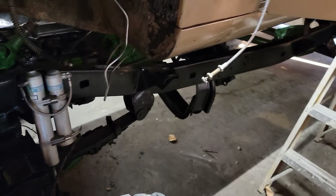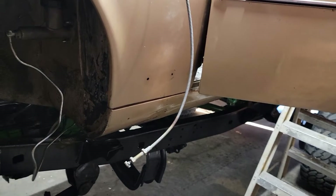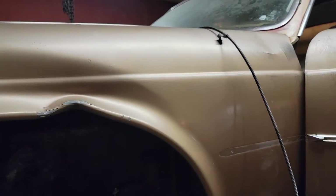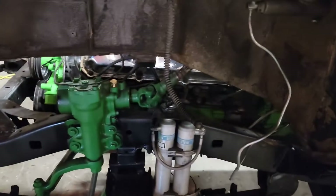I'm going to hook up the throttle cable you see hanging right there. I'll do a bracket and get that hooked up to the carburetor so I got a throttle. Getting real close to being able to test drive — actually drive down the road. Just need the steering wheel and hopefully I clearanced enough for it.